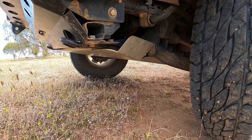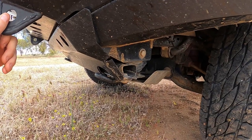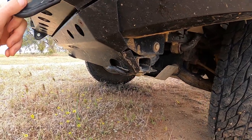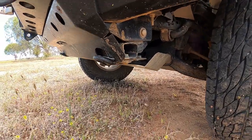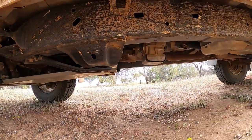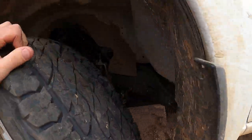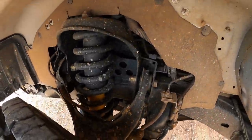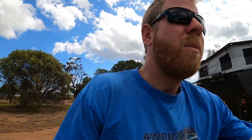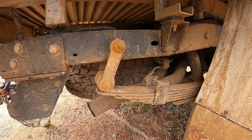Underneath we are running Bushskins 4mm mild steel — zinc coated. They've been pretty good. It runs right the way down. The only thing it doesn't protect is the transfer case, but the most important thing for us is the auto transmission. We are running Old Man Emu suspension — the heaviest kit that they make. The fronts are 135 kilo and the rears are 600 kilo. No airbags or anything — just straight load.